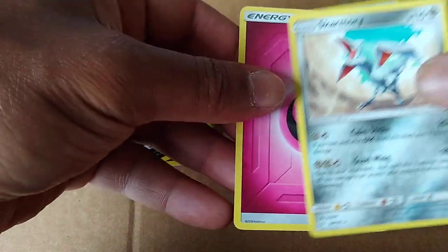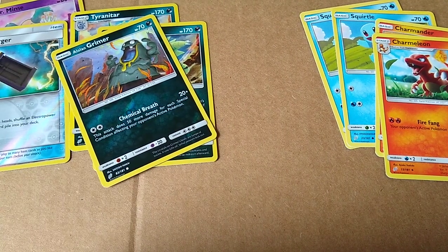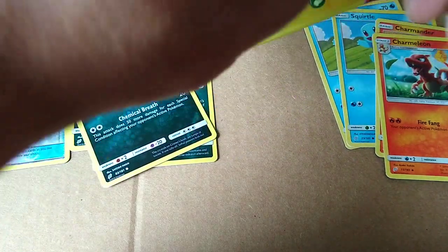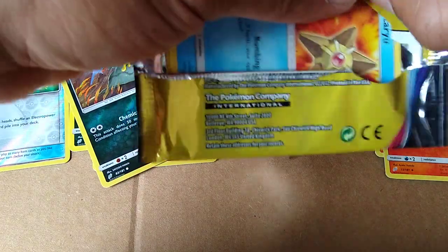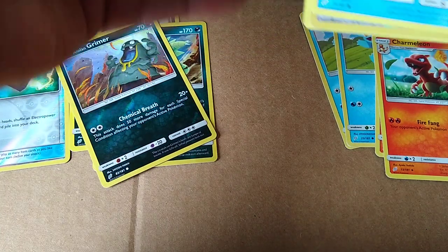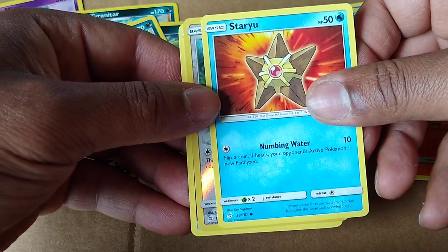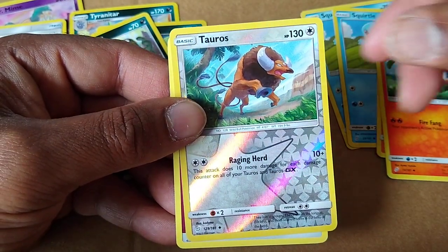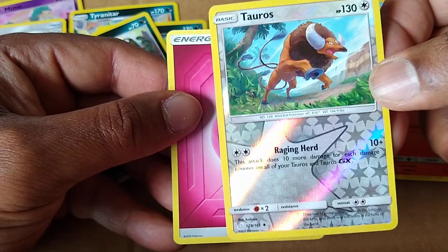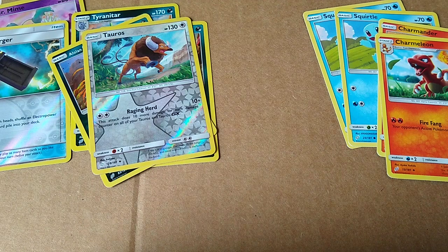That's a cool looking bird. Another rare. Skarmory. Not bad at all. I see something shining from within. Staryu. I still love that thing. And we got a Tauros. Look at that bling. It's nice art too. Pretty cool. Some more energy.